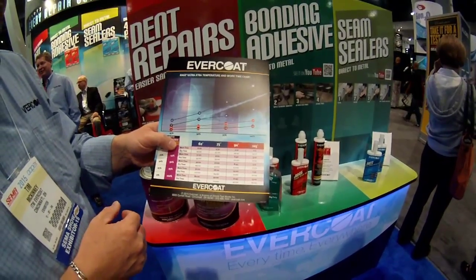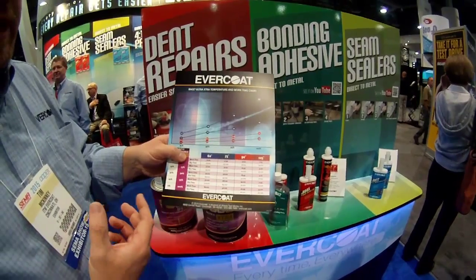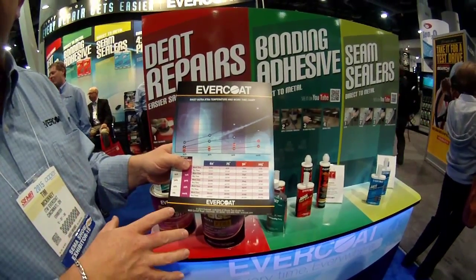This is unheard of for a polyester technology. So for the end user who's trying to find a way to do a repair for large applications in high temperature, this is going to be the product for them.